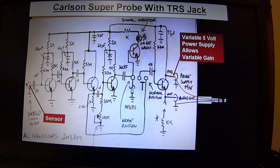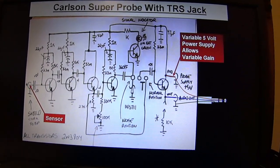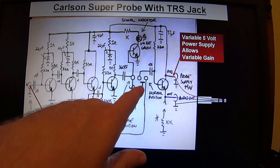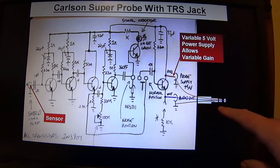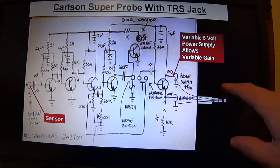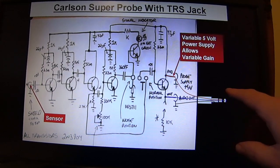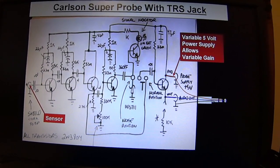This is the Carlson Super Probe — that's the schematic of it straight from Mr. Carlson's lab. You can see the sensor and then several stages of high-gain amplification. There's a switch to go between noise and normal audio monitoring. The probe is built up and put in a copper pipe. The TRS connector has a ground on the shield, 5 volts supplied to the ring, and the tip carries the audio signal out. That 5-volt supply is made variable because varying it on this line varies the gain of the probe.